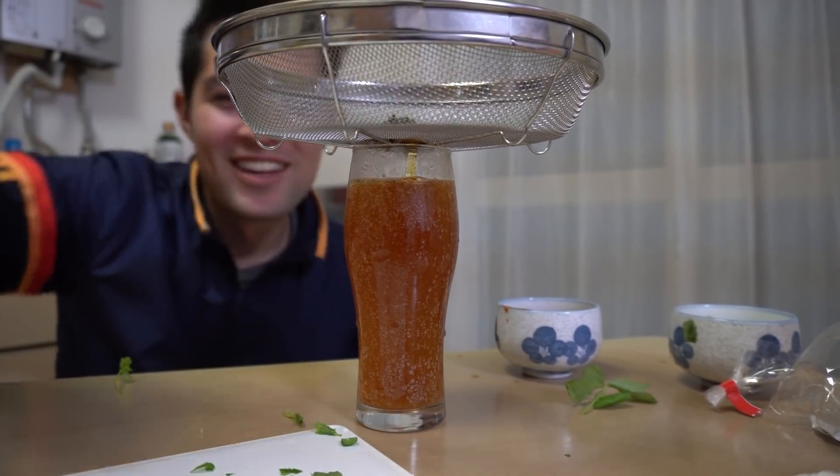Oh s**t, it kind of looks like cola! Hey guys, if you came to watch this video it's probably because you've been watching Dr. Stone. Today we're gonna try to make Senku Cola.